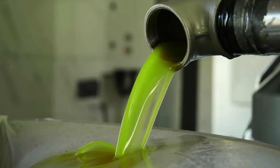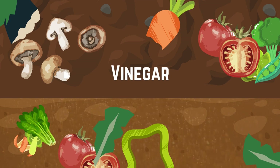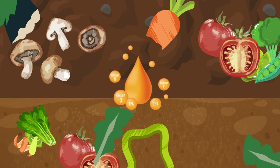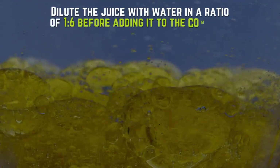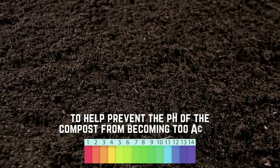Composting. Add pickle juice to your compost bin to help break down organic matter. The vinegar in the juice can help accelerate the decomposition process and provide essential nutrients to the compost. Dilute the juice with water in a ratio of 1 to 6 to prevent the pH of the compost from becoming too acidic.